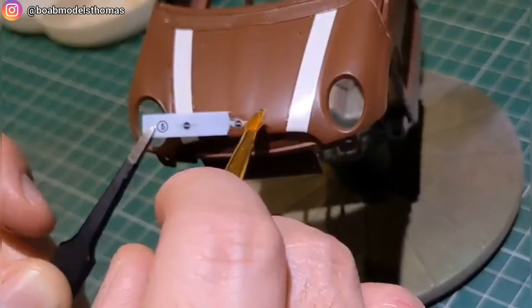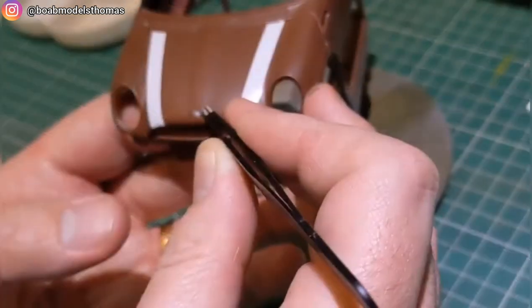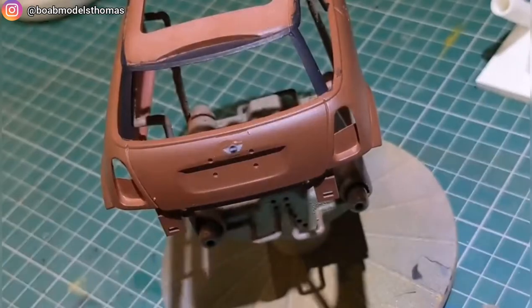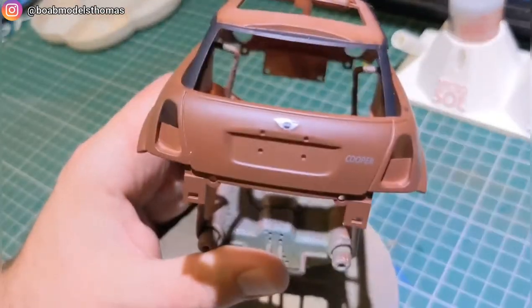There's no moulded detail for the badges, so you just need to make sure that you position them in the right place on the front and the back — they're identical. Make sure you don't position the back one too low. There's also a little silver Cooper logo, or you can use the One logo.